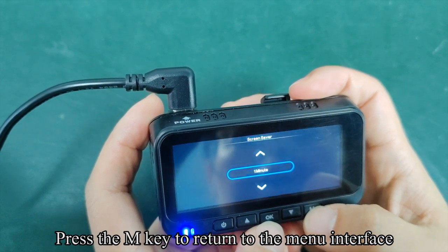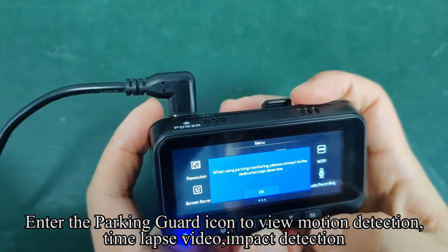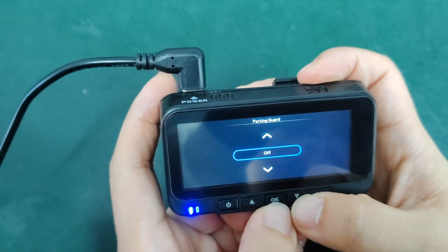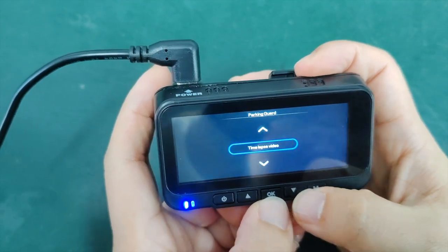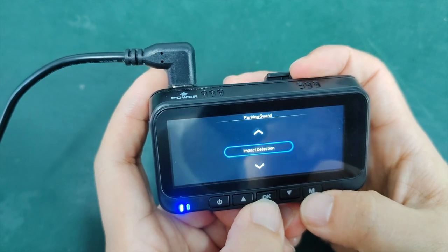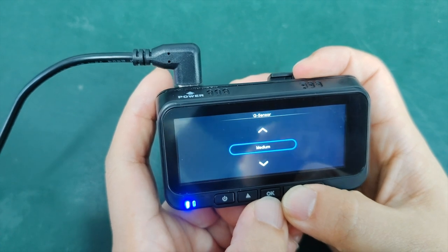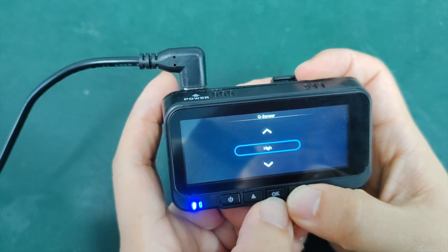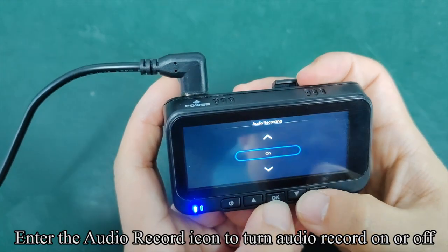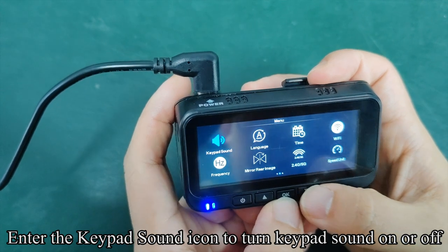Press the M key to return to the menu interface. Enter the parking guard icon to view motion detection, time lapse video, and impact detection — to use this function, you need to connect the hard wire kit first. Enter the G-sensor icon to adjust sensitivity. Enter the audio record icon to turn audio recording on or off. Enter the keypad sound icon to turn keypad sound on or off.